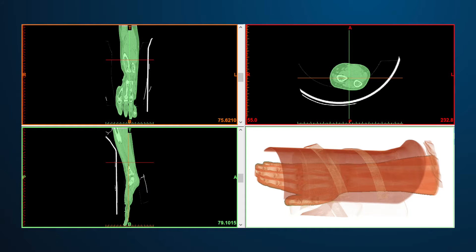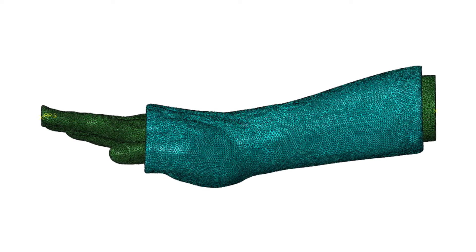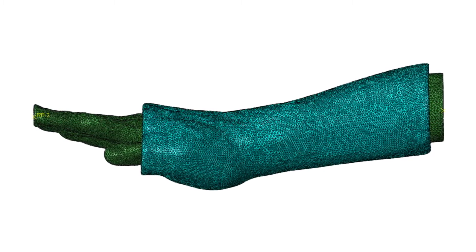I ended up getting some CT scan data of a healthy arm — it had skin and bones in there — put an FEA mesh on there in Abaqus, and then numerically broke it roughly at the wrist. Then in CATIA, I made an offset of the geometry, basically from right below your elbow to right above your wrist, with a thickness relevant to a traditional cast.